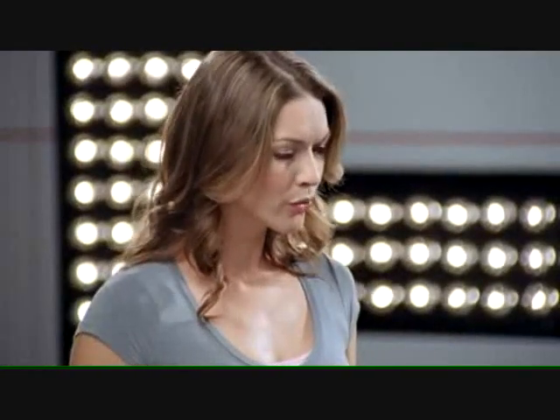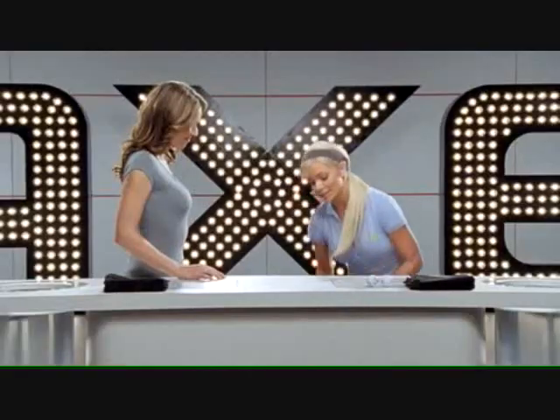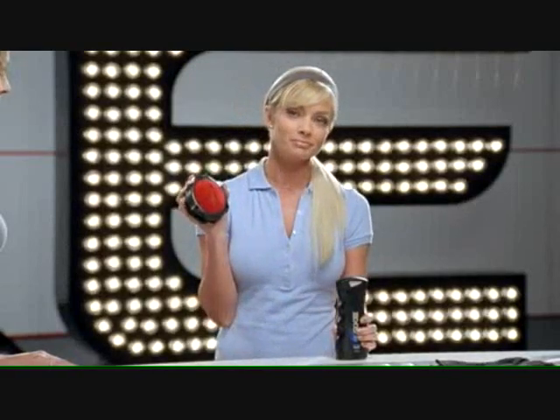How can guys clean their balls so that they're more enjoyable to play with? Well, there's finally a tool that can really get the job done: the Axe Detailer. Cleans your balls.